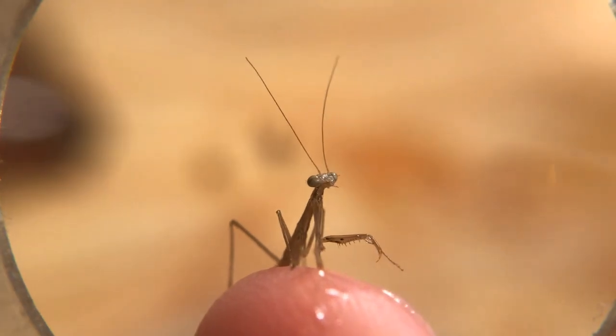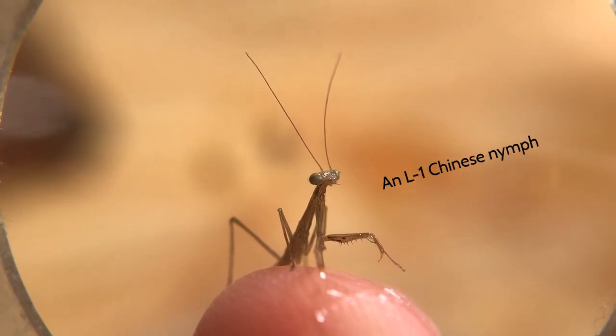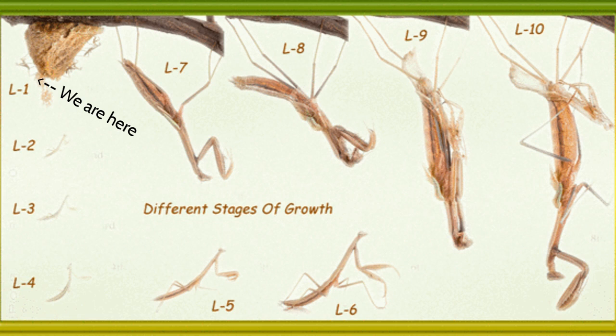Now the proper name for praying mantis hatchlings is actually called nymphs, and they're in the L1 stage. Praying mantises are generally categorized in the L1 to L8 stages. Each L stage corresponds to a different number of molts that the praying mantis has had in its lifetime. The more molts, the larger the size of the praying mantis and the greater chance it's going to make it to adulthood.